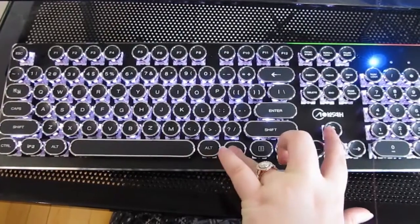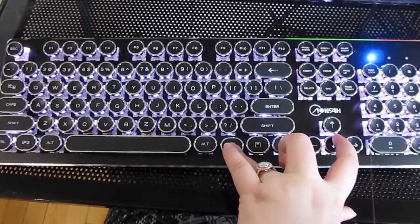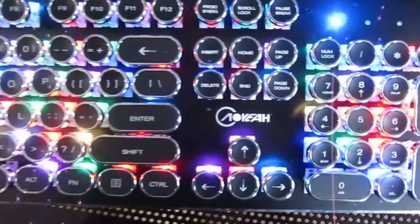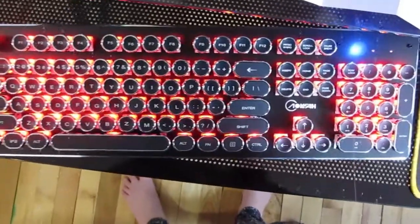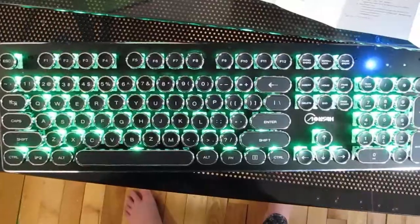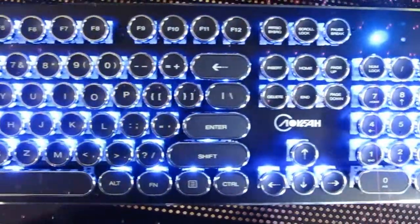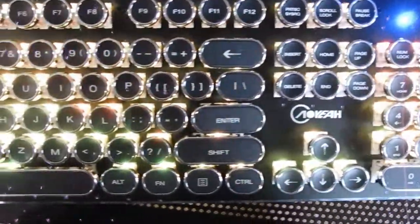Whenever you have reached the max of one of these settings, you will know because the three lights at the top will start flashing, meaning that you cannot go anymore. To change the color that the keyboard lights up in, press Function and Delete. Now I will go through all of the different colors that you can make your keyboard.